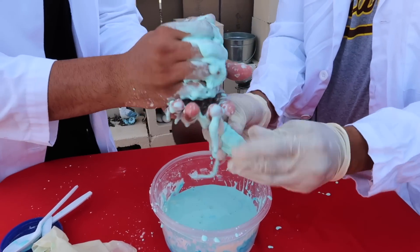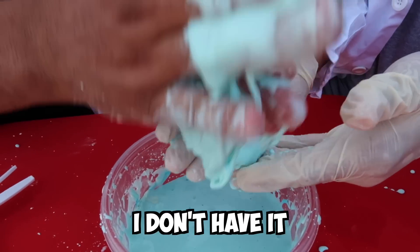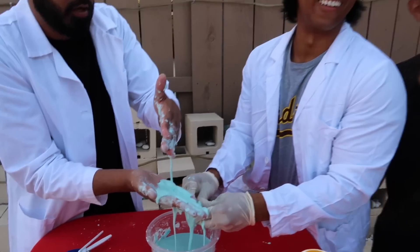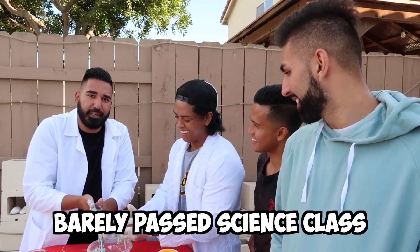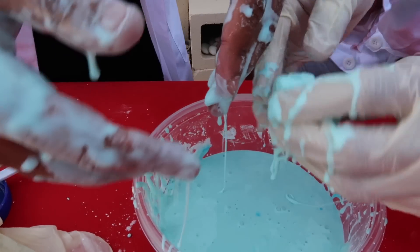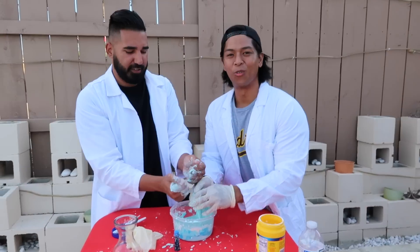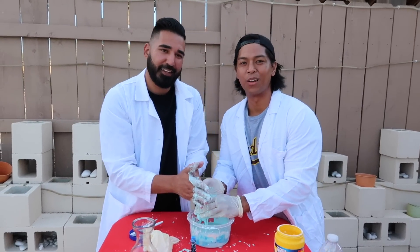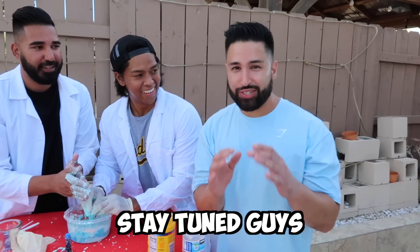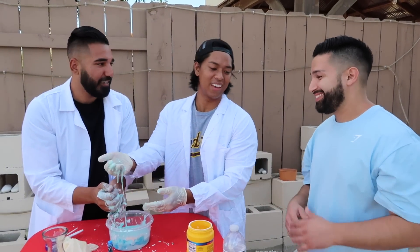I usually do not get impressed by this type of stuff, but wow, that's actually crazy. Believe it or not, I barely passed science class — and here I am now. So now I think it's time for Romell. Romell's gonna end it off with his experiment and he has something special for us. Stay tuned guys — this is gonna be the grand finale. You don't want to miss it.